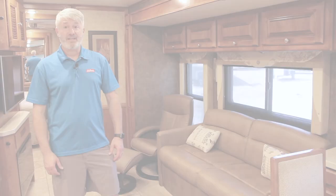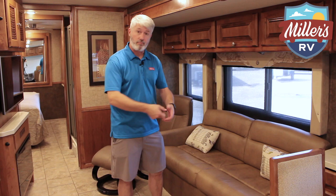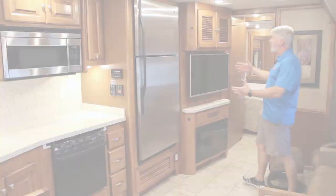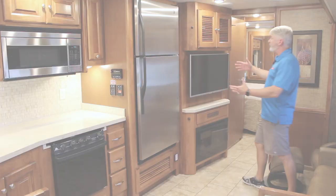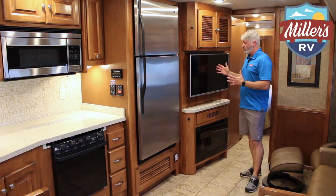We have a queen-size sleeper sofa mattress here — it's a pull-out hide-a-bed, not a jackknife. The hide-a-bed not only has the mattress, but has an air chamber on top, making it a very comfortable mattress. You have the Euro recliner here with the footrest, so really comfortable seating. Across from the recliner, we have our entertainment center with a big TV, fireplace, and surround sound speaker — great area to watch TV from. Being a big football fan, I love being able to sit on the recliner or sofa directly across from the TV.